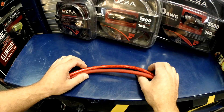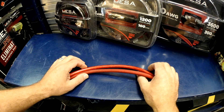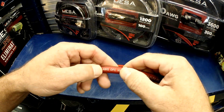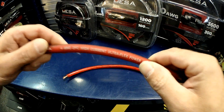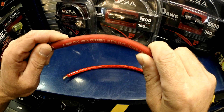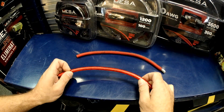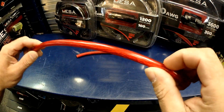What do we look for when we're trying to choose power wire for our amplifier? There are a few acronyms out there: OFC and CCA. What do they mean? Well, OFC — like this piece of wire here — stands for oxygen free copper. Oxygen free copper is the good stuff. The one you don't want is CCA, which is what this stuff is.